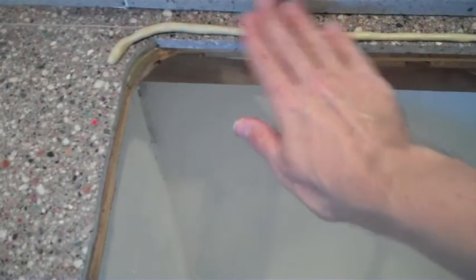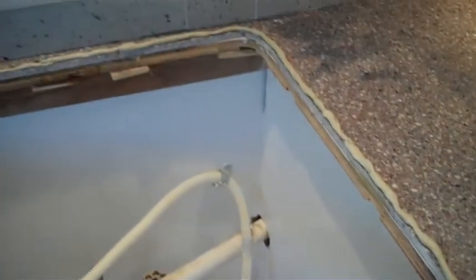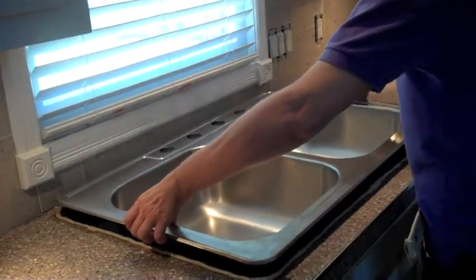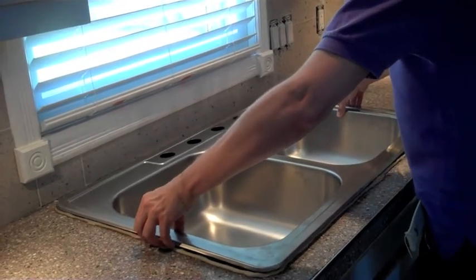Next, we're going to roll out more plumber's putty and place it around the entire perimeter of where the sink will go. You can also use silicone in your caulking gun if you prefer, but we already had plumber's putty, so why spend the extra money? Now, gently place your kitchen sink into the opening, and once it's set, just remove the excess plumber's putty like you did before.